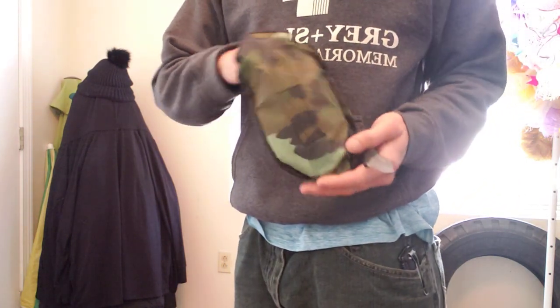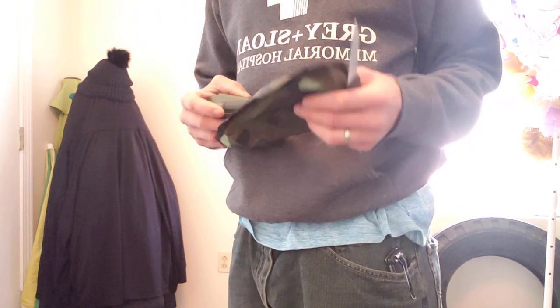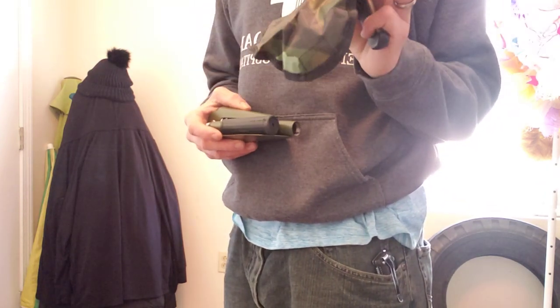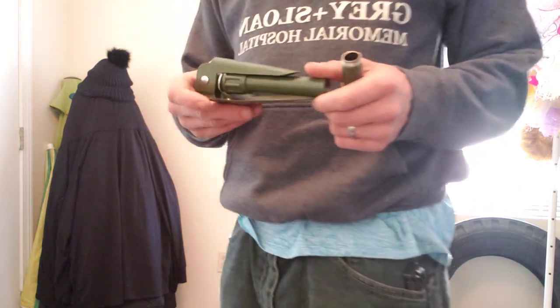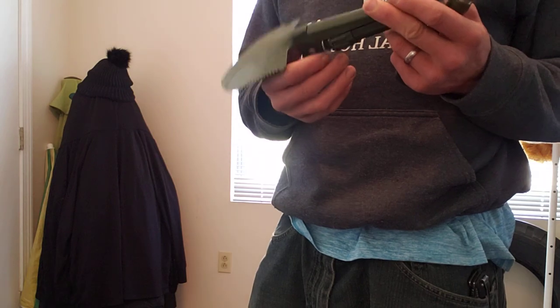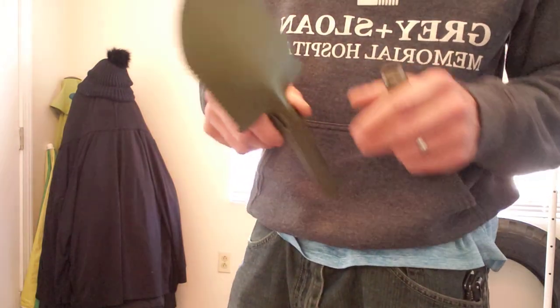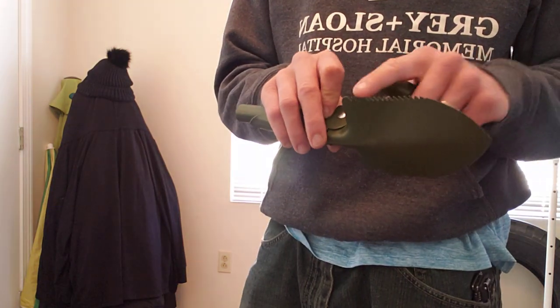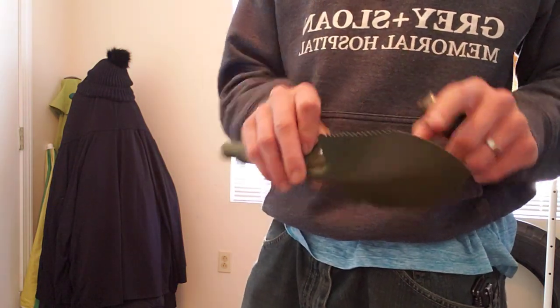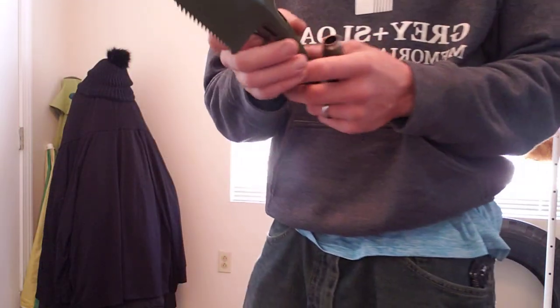Not bad — it's got a nice little protective case with a little belt loop on it. Decent quality for the case. The camp shovel itself is rather small and the quality isn't all that great. It's got a little pickaxe on one side, a shovel, a bottle opener, and a little serrated knife on the other side.